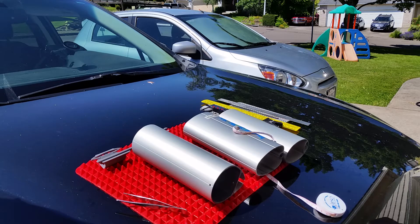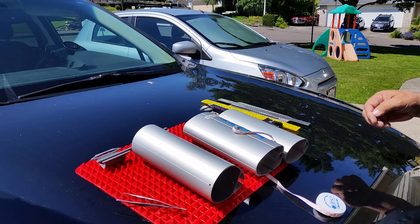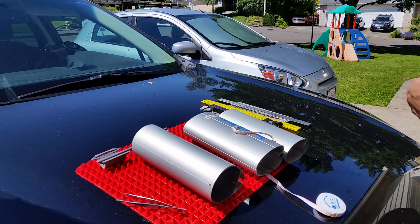This is Luke from Mastgates.com, and I wanted to go over how I do some measurements when I need measurements from you on your mast.